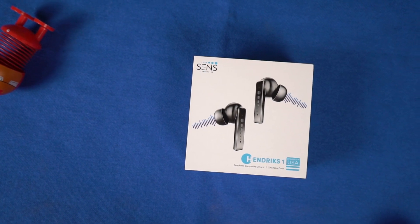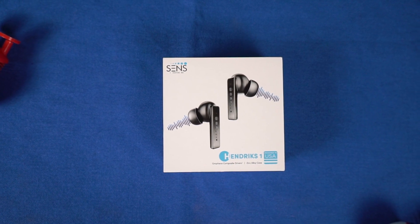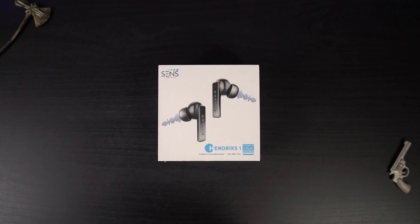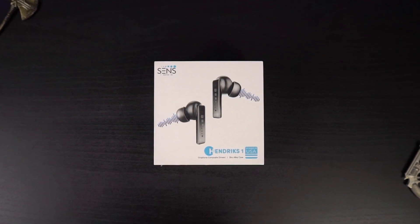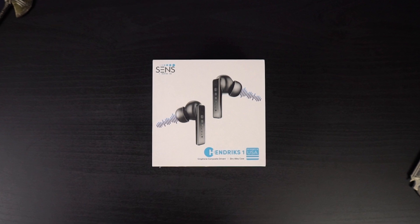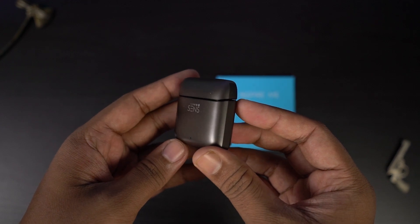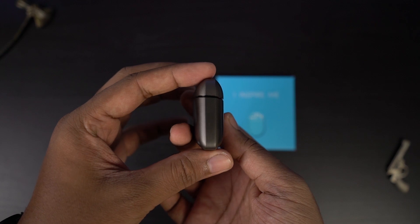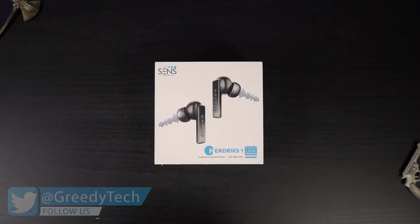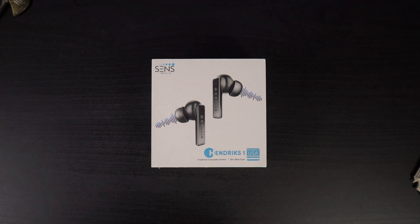Hi there guys, I'm Nikhil from Greedy Tech and this is the unboxing and complete review of the Sense Hendrix One earbuds. Here's the box packaging — we have the gunmetal gray color. On the box it's priced at 3999; the actual selling price will be in the description below. The main highlights for this true wireless headset would be its premium design — designed in USA but made in India. Let's get on with the unboxing.